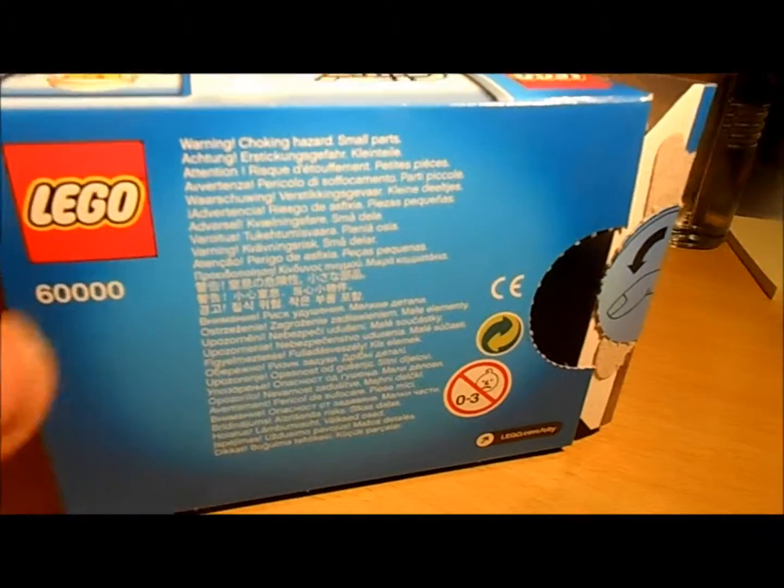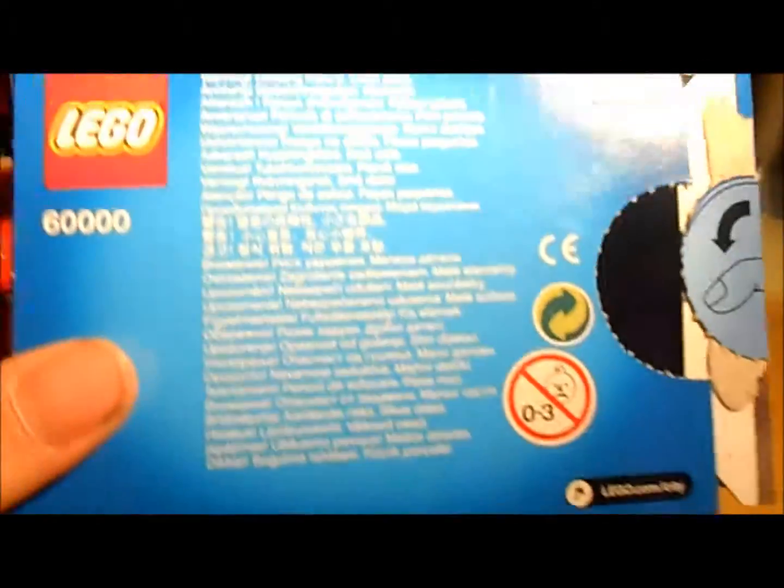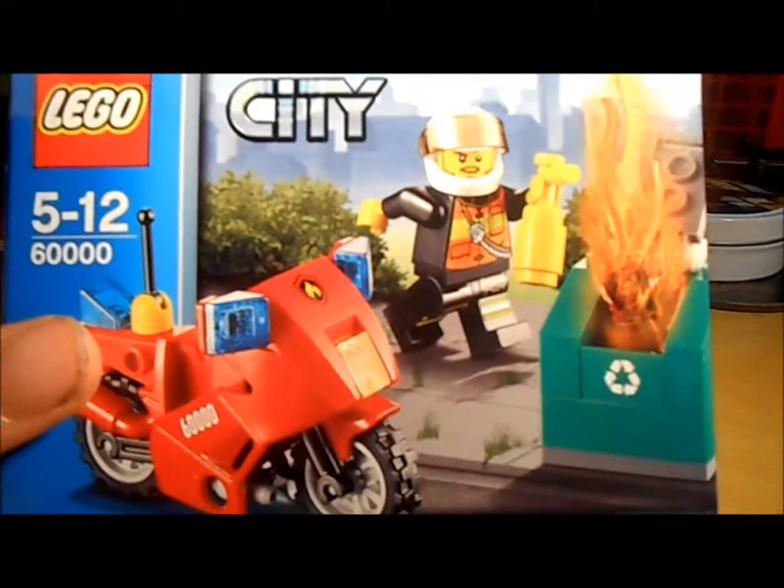On the back, because it's such a cheap £5 set, they don't put any kind of special police features — they just note the choking hazards and such. So yeah, that was my very quick review of the Lego City Motorcycle.